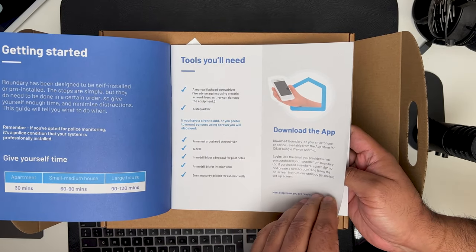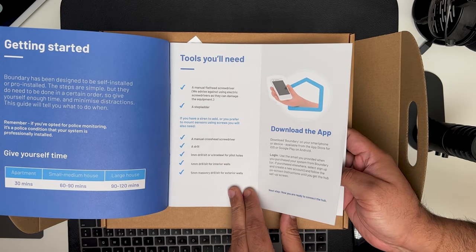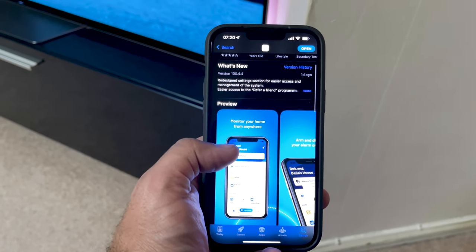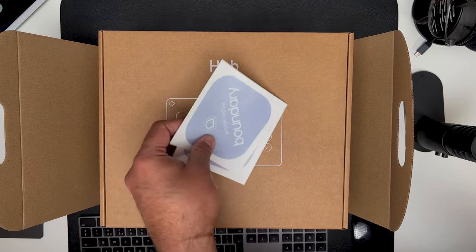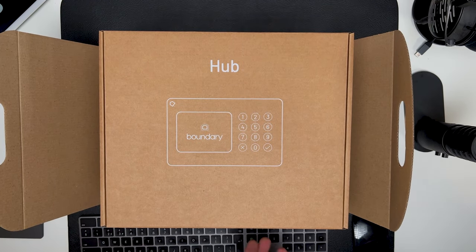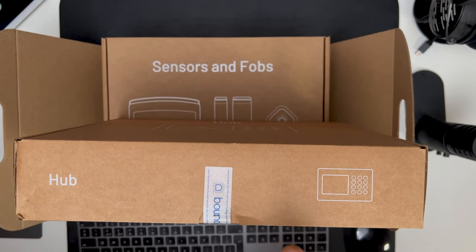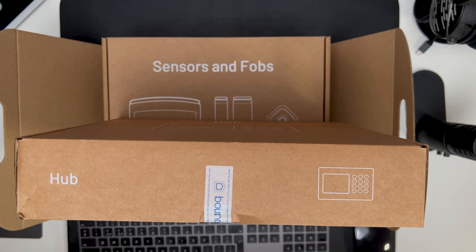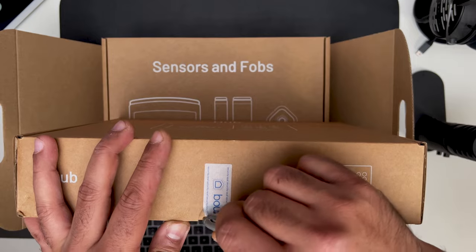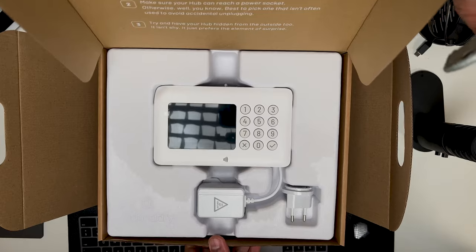The first thing in the box is the setup guide — it's very clear and precise and makes self-installation a breeze. Note you need to download the Boundary app on your phone to install the system. Also included are a couple of Boundary stickers to place in a window or door. Next is the Boundary hub, which is responsible for monitoring and controlling your sensors. It processes events and communicates with the phone app. Key features include an 85 decibel siren and Z-Wave 700 signalling with sensors. It uses wifi to send you notifications.